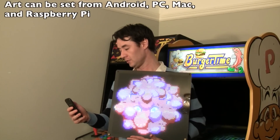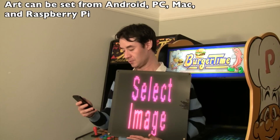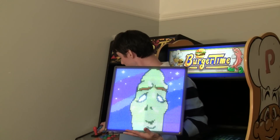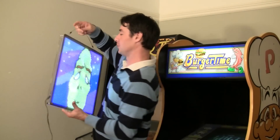Let me go ahead and launch one here. Let's pick another one. Let me hang this guy up on the wall and I can show you a few more examples.